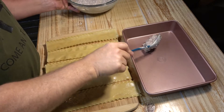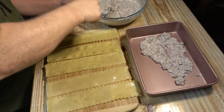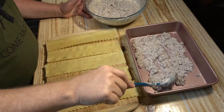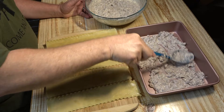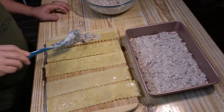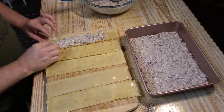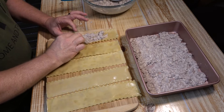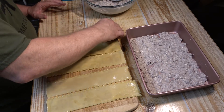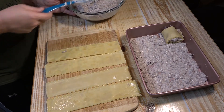Take some of the mixture and put it on the bottom of the pan — a no-stick pan — just a thin coat on the bottom. Now we're going to start rolling these lasagna roll-ups. Spread some filling on a noodle, then take it and start rolling it up. Some filling will come out the sides — that's okay, it's to be expected. Then place it right in the pan.